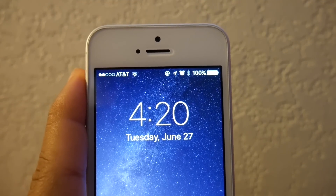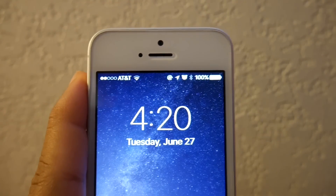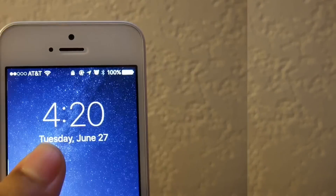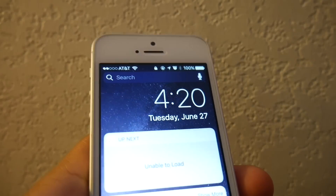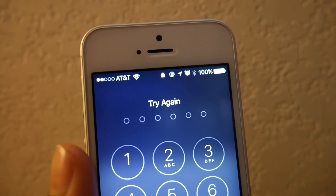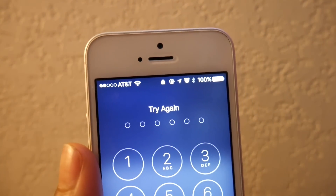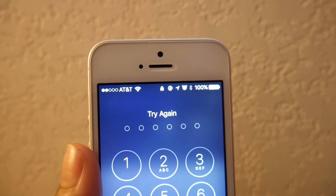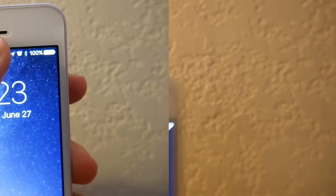Today I'll be showing you guys how to unlock an iPhone without the passcode — it's really easy and super simple. I want to show you before I start this tutorial that I do have a passcode. As you can see, if I try to unlock it, there is a passcode right there on the screen. That's just proof that I do have a passcode, just in case you were wondering.